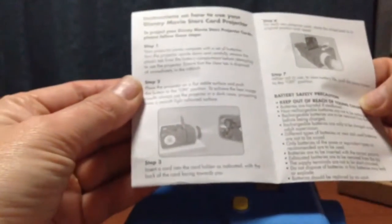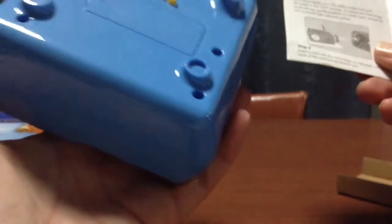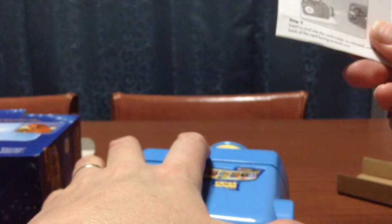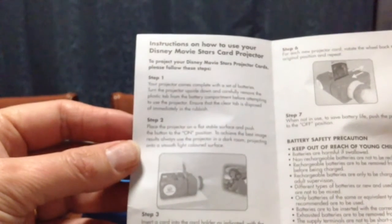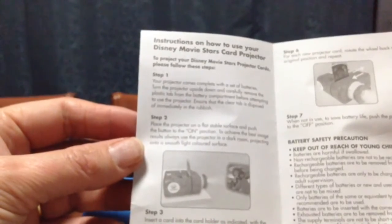Doesn't look like it's doing anything. How to use: turn the projector upside down and carefully remove the plastic template from the battery compartment — this one. Here are the instructions. Alright, we'll give that a try a little bit later on.